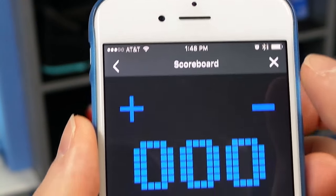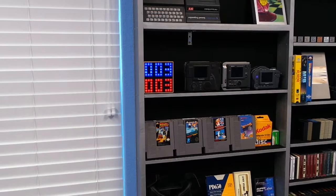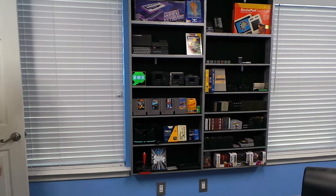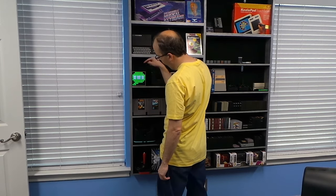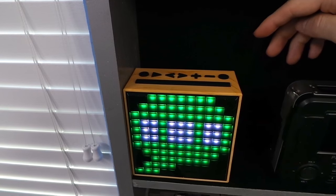Some other things you can do with this thing: it has a scoreboard, so if you had some kind of games going on you could keep score in a more public, visible way. You can also create a voice memo like this — 'Hey, remember to feed the cat.' So when you or somebody else walks into the room, they'll see the notice on the screen and can press the play button to listen. 'Hey, remember to feed the cat.'